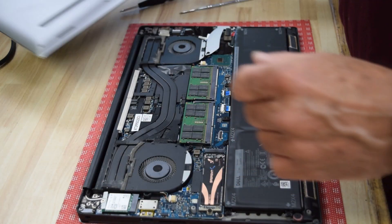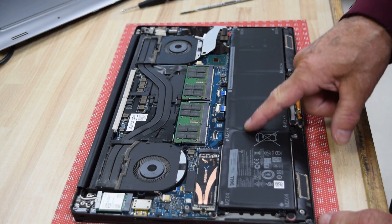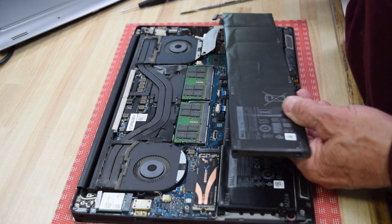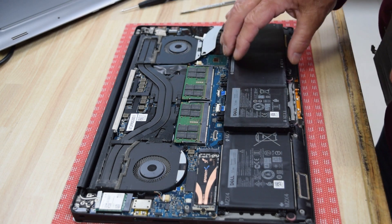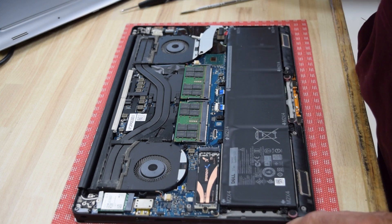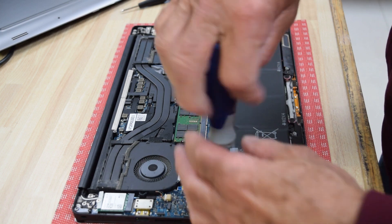Once you get that bottom plate off, the battery is right there in front of you. You can see this model had that long 97 watt hour battery in it. Here you can see there's a shorter version that only fills up part of the cavity, and then there's a longer version like this model had. We're going to replace this with another long 97 watt hour version.